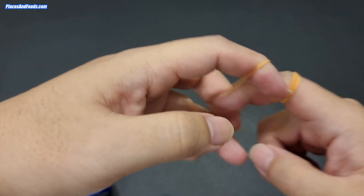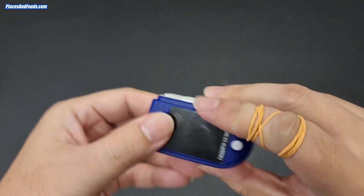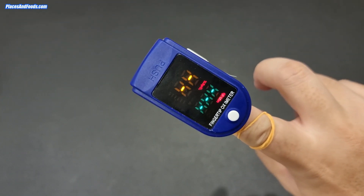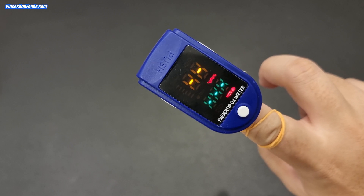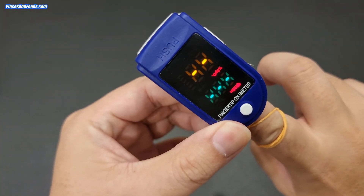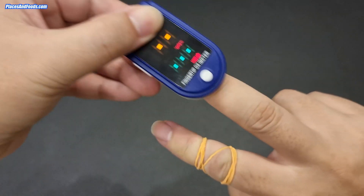To determine whether it works or not, let's do a test. I'm going to take a rubber band and obstruct the blood flow to the tip of my finger. If I tie it like this, there's no blood reaching here, so it shouldn't read any oxygen level at all. Let's try — even pressing harder — and it doesn't read at all. So it works.